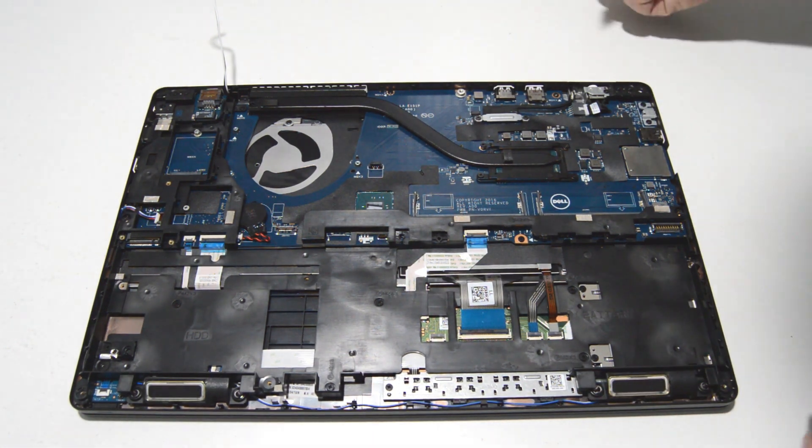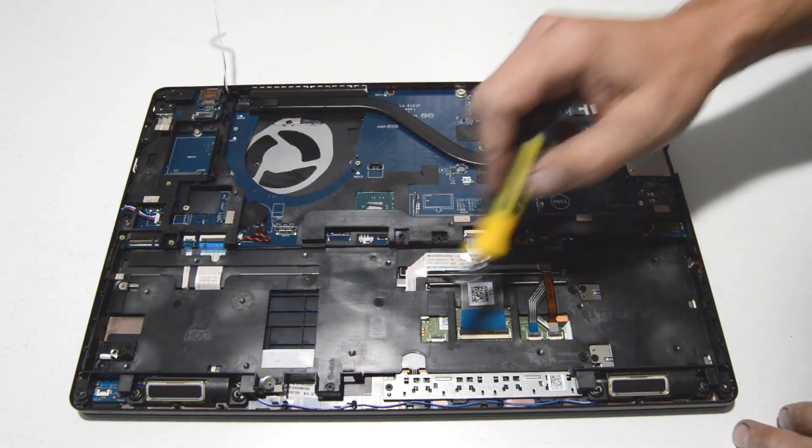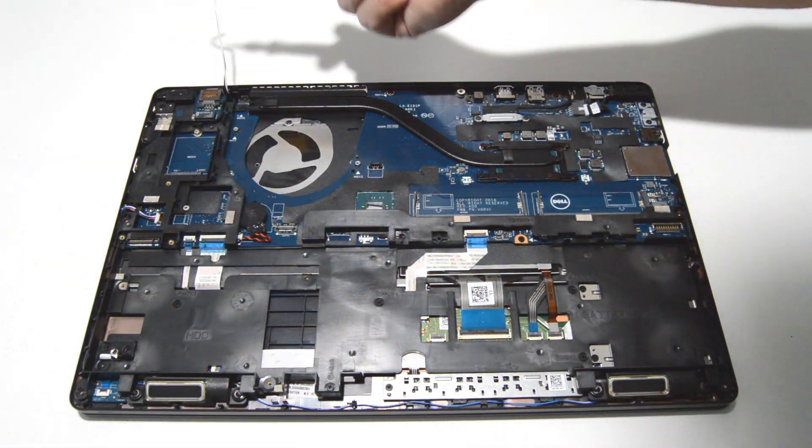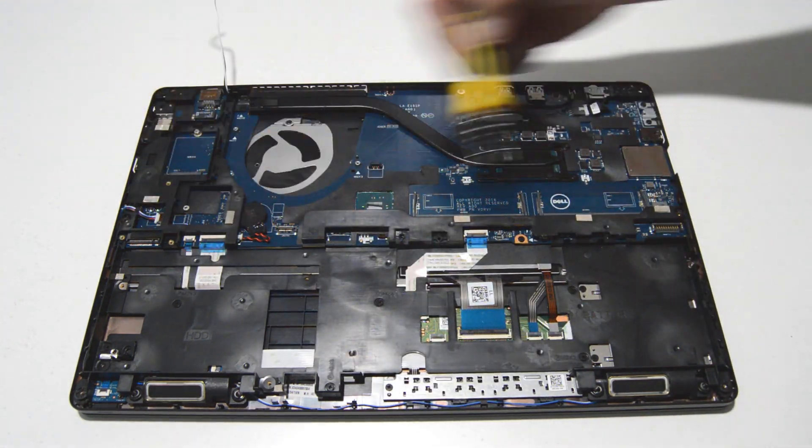Now it looks like to remove the motherboard, first this big plastic bracket is going to have to come out. So we'll go ahead and remove the screws and take out the large internal bracket.